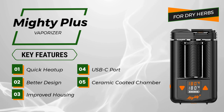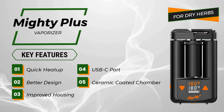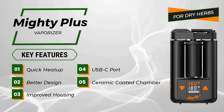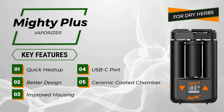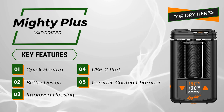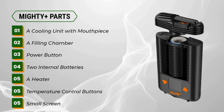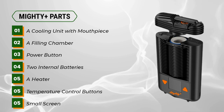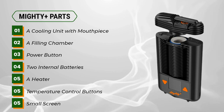The MYD Plus vaporizer for dry herbs has the following key features: quick heat up, better design, improved housing, and a USB-C port. Various parts of the MYD Plus vaporizer include a cooling unit with mouthpiece, a filling chamber, a power button, and a ceramic coated chamber.